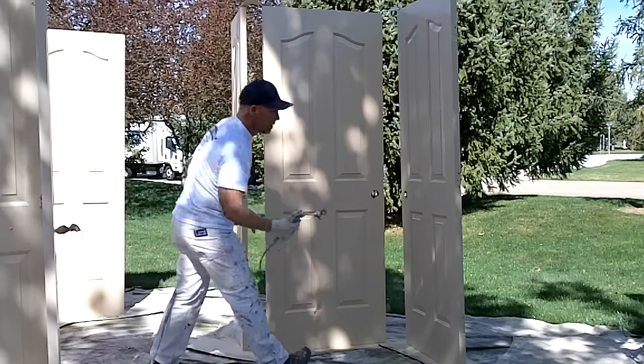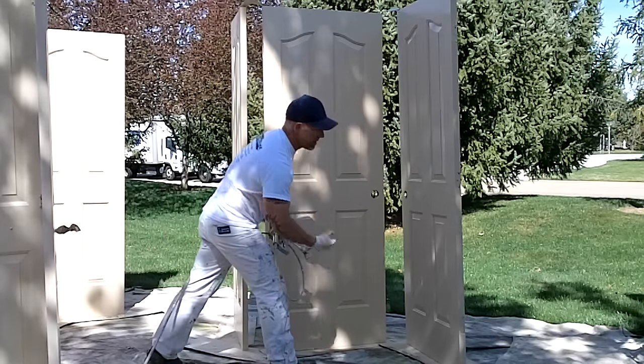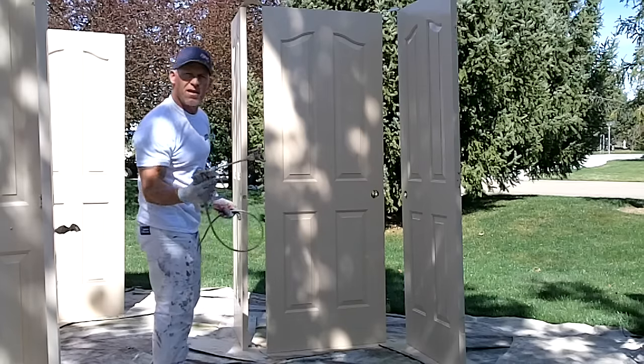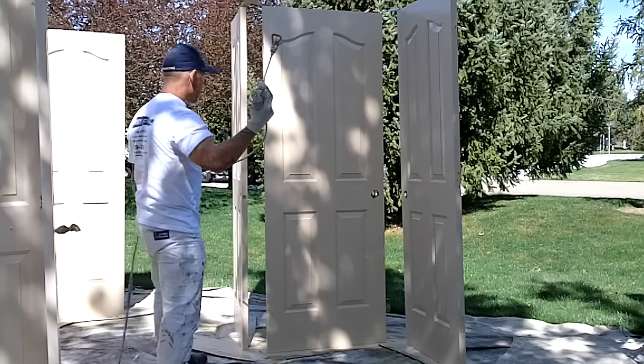You have to bend down a little bit because we've got these panels on these doors and these bottom lips right here. If you don't reach down, it won't get underneath — it'll leave a little stripe of the other color.